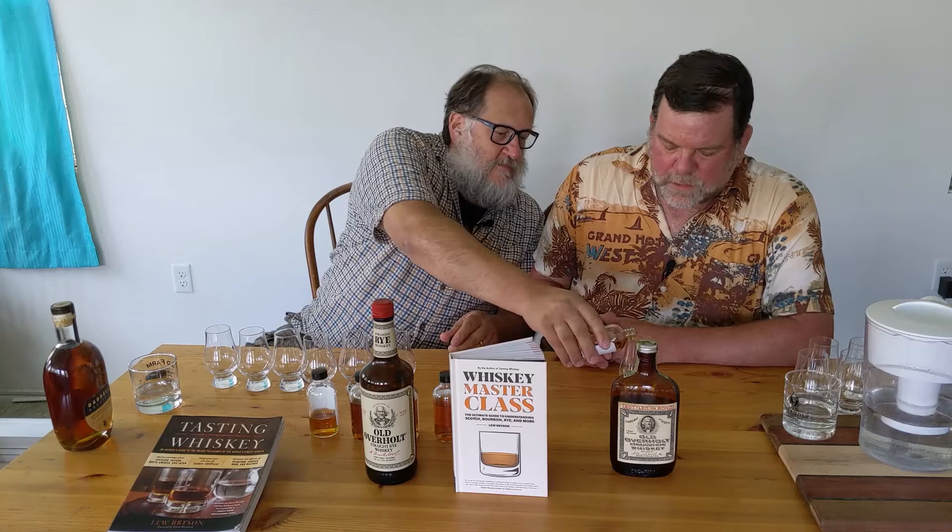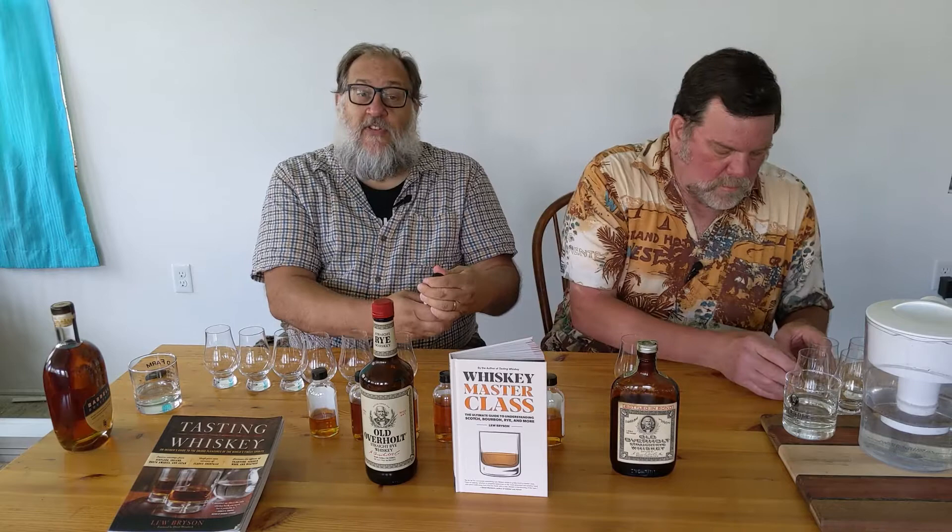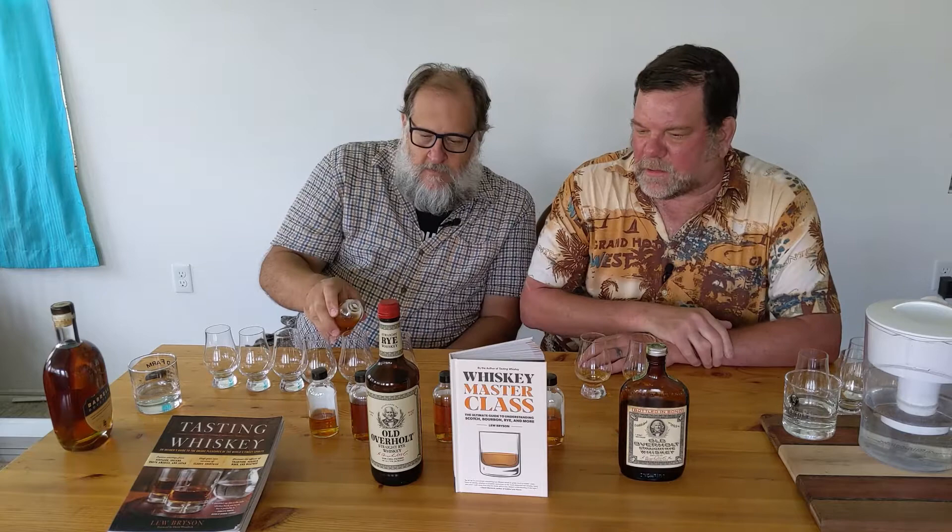Let's have these right side by side. The new improved Old Overholt flagship is 86 proof, non-chill filtered, and it has a red cap. You'll notice that Abe Overholt is frowning again on the label — and they've really heightened Abe's visage on the new label. I'm pretty pleased with that.